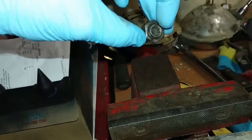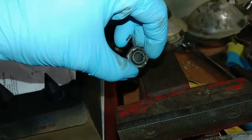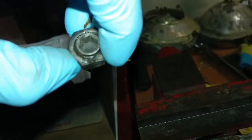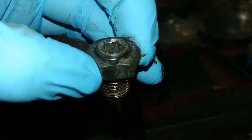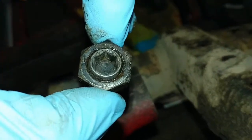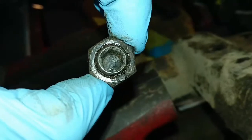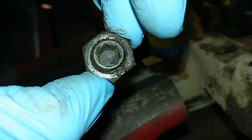Also, the grub screw is a number eight metric. You'll have to knock out all the dirt and clean it so that your allen fits in there. And then that nut is 19 millimeter. I have to clean them because this one was on a Baja. So it's a number eight metric allen wrench and a number 19 millimeter socket — loosen the nut, then loosen the grub, and it'll come right out.